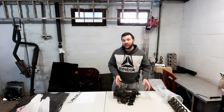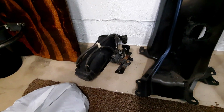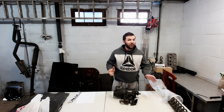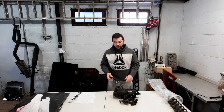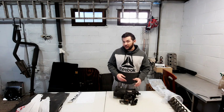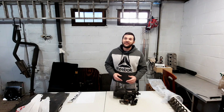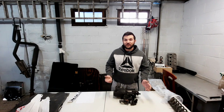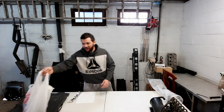This is my evap canister along with the solenoids and brackets. It weighs 5 pounds — not a ton, but it all adds up and opens up a lot of space in your engine bay. It's fairly simple: all you have to do is re-route where the vent hose goes for your fuel tank.